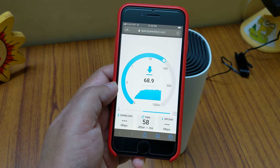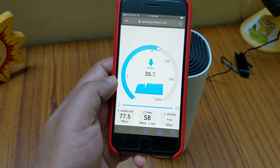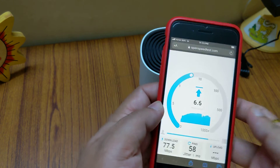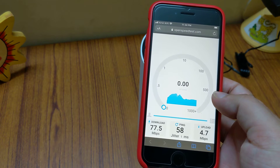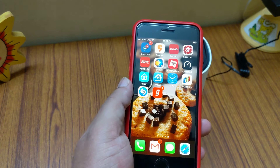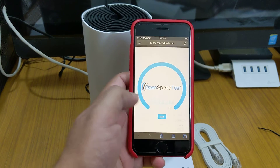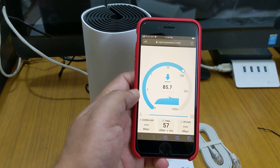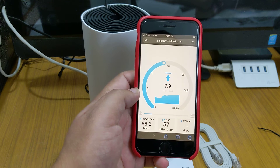I have a 100 by 100 Mbps fiber connection. Here near the satellite Deco we're getting around 78 to 80 Mbps download — no major Wi-Fi problem. The upload is slow though; I'm not sure why. Now let's move to the main router room and check again. Near the main router we're getting quite fast download compared to the other location, but the upload is the same.